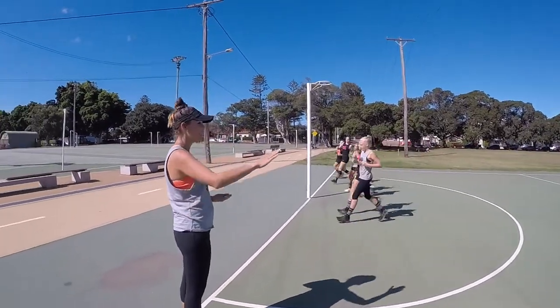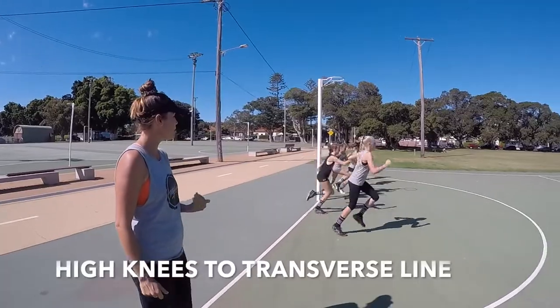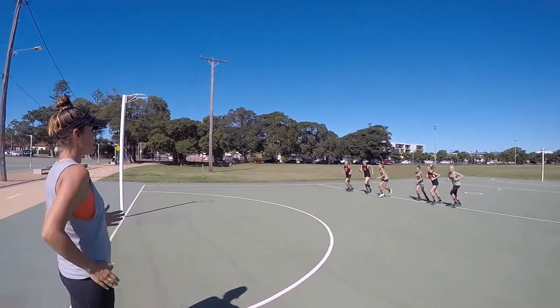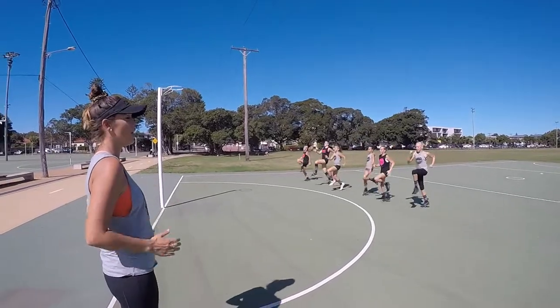Now we're going to go into high knees — up and back. We want to minimize the time the foot is on the ground. Don't forget your arms, and make sure their eyes are up.